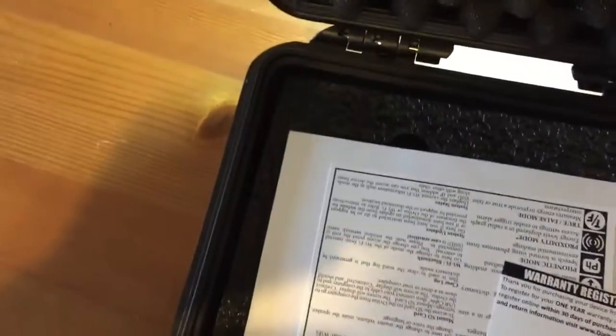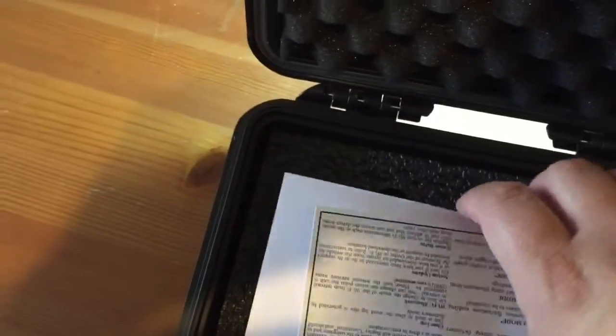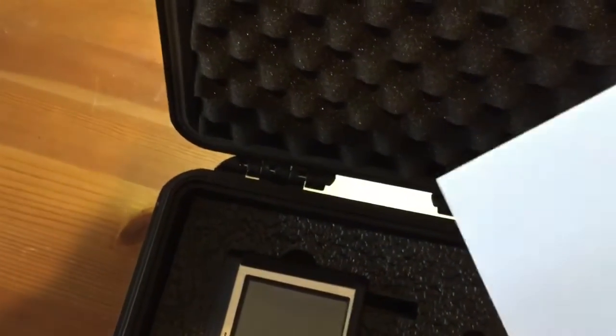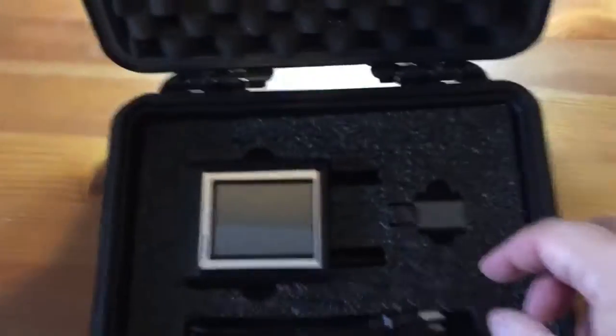These cases are built like tanks. Inside we have a warranty card, registration, an instruction manual, a quick start guide to explain what everything is, and a packing slip.